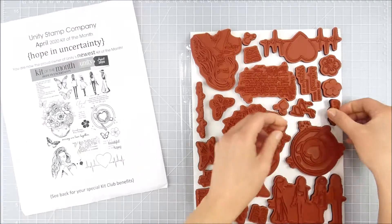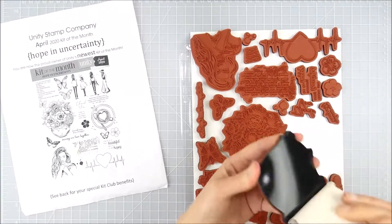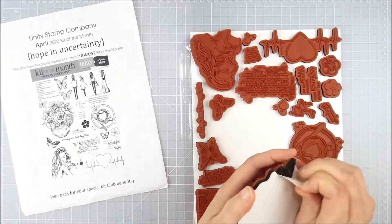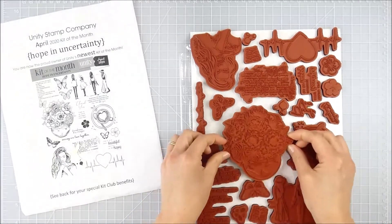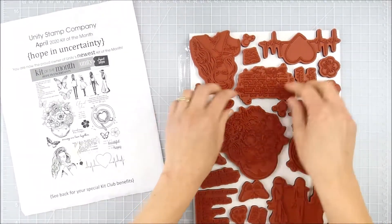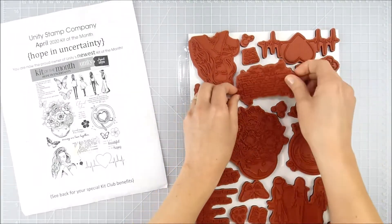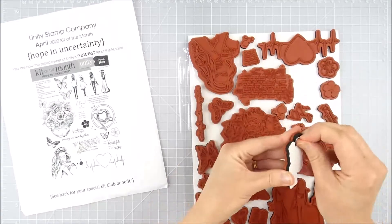By keeping the stamps on a backing like this, I'm going to protect the back of those stamps so they keep their stickiness and adhesive. They're easy to wash off and clean if they lose their cling, but this keeps dust from getting on them and just keeps them in good shape.